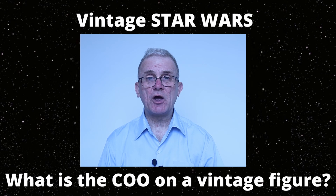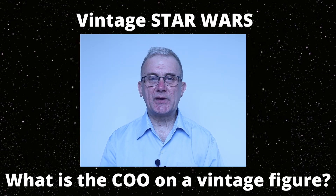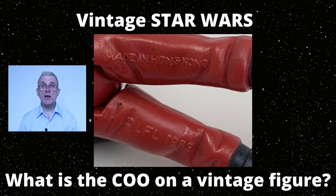So what does COO mean? What is its importance? And how does it affect your figures? For the sake of this video, I'm going to be referencing the vintage Star Wars figures. The term COO is short for Country of Origin. The term COO is mostly used to specify the country mark, but the term can also be used to talk about all the information on the figure.